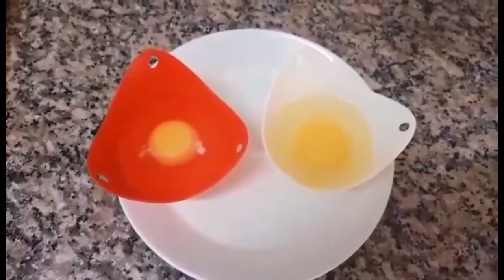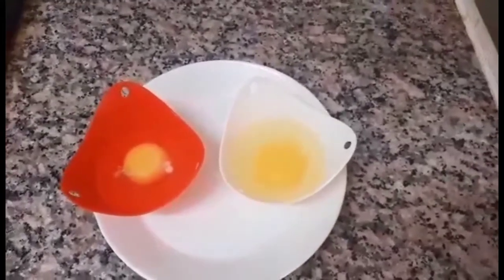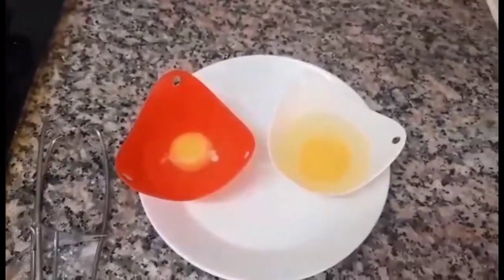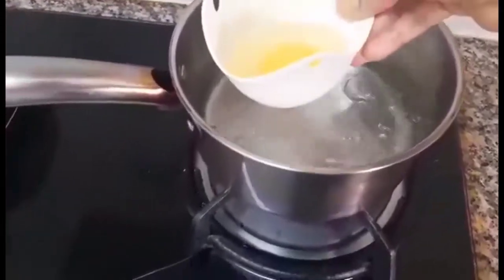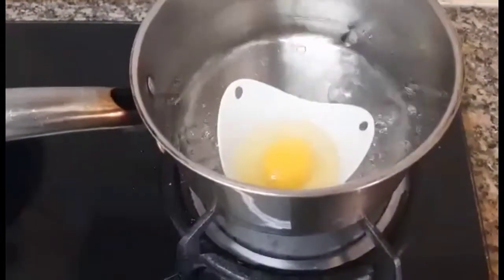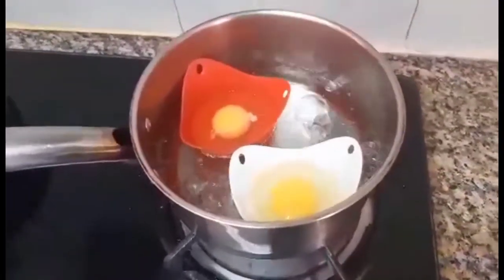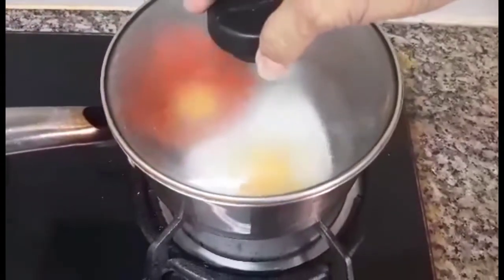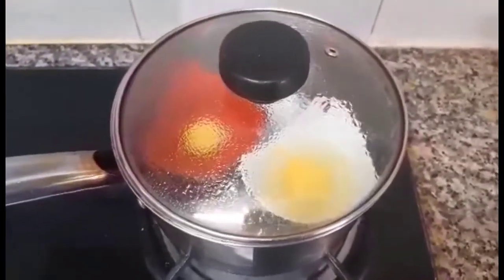So ayan guys. Lutuin natin ang flip para sa ating egg holder. I'm using this one for the egg holder. Ilalagay na natin ang egg sa boiling water — ayan, and then another one. After 4 minutes, ilalagay na natin siya. Mag-white yung kanyang — lumabas yung egg white.